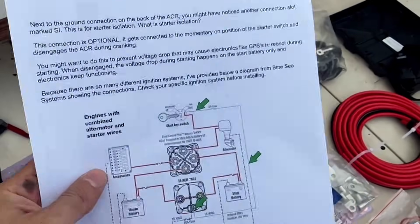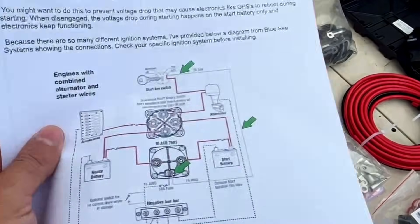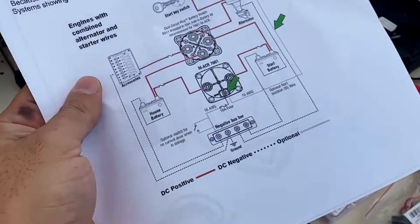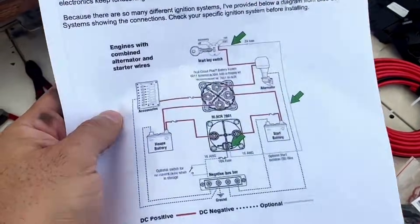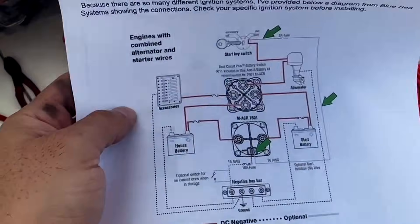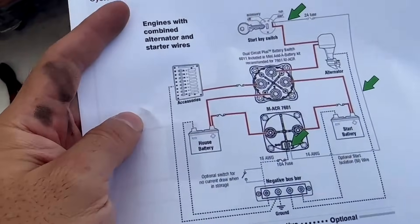Ken also downloaded a couple pages from the ebook available on the website, which will help go step by step to install the whole system. Check out the website — the link is in the description below.